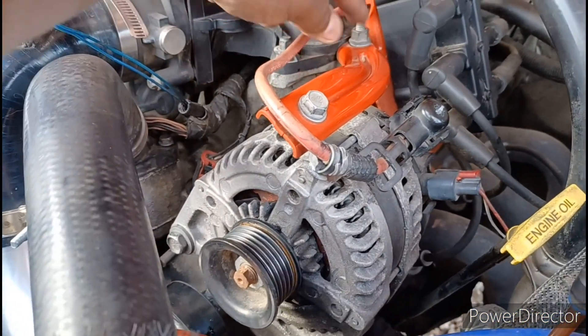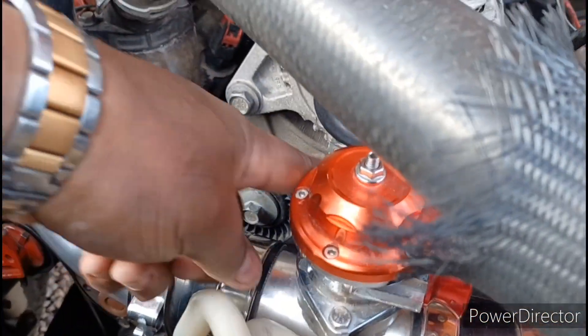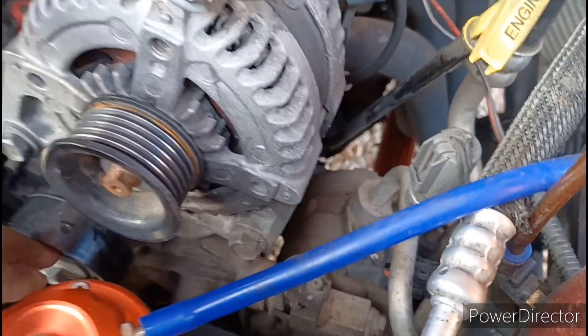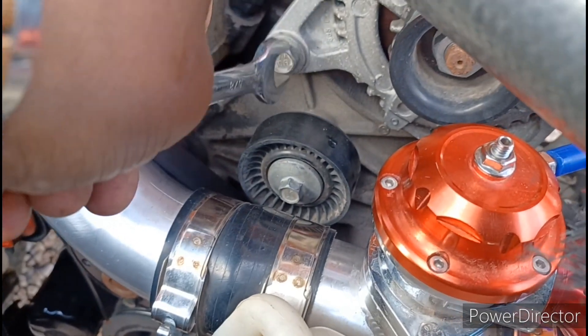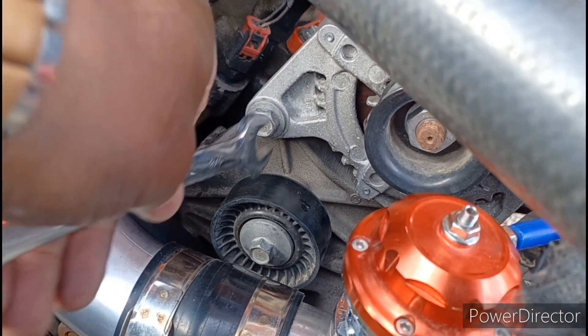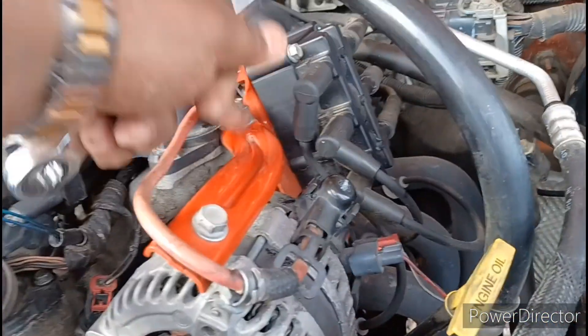To work on the bolts, you're gonna take off these two 13 millimeters at the top. Then you've got two 16 millimeters — one right here, one right there. You can also use 5/8 instead of 16 millimeters. It's an American car, so 5/8 fits perfectly on here — last time I used 16 millimeters, same thing. Pop those off and then we'll start freeing up the alternator.